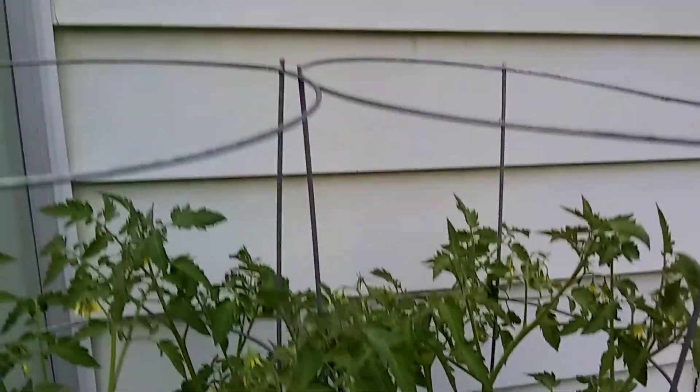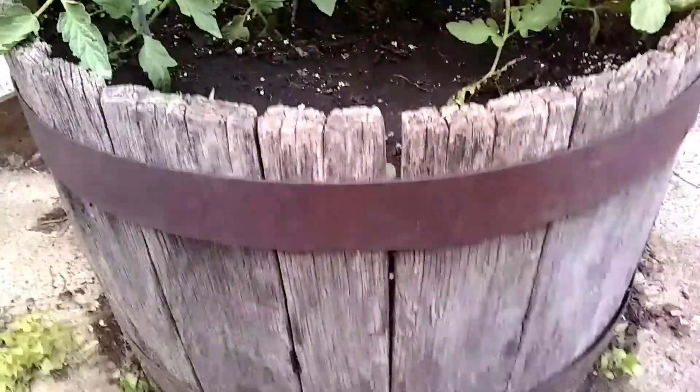I put these cages out here. I don't know if you can see them on the film, but you can see them — just to hold it up. Like and subscribe — this is Whiskey Barrel part 6.